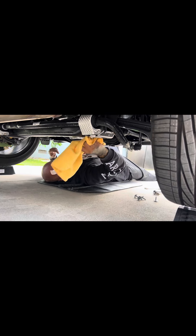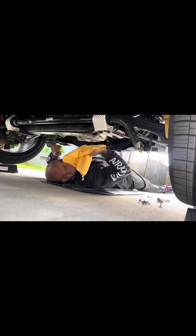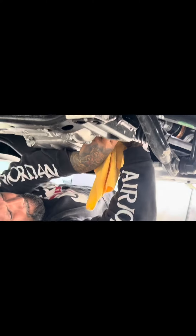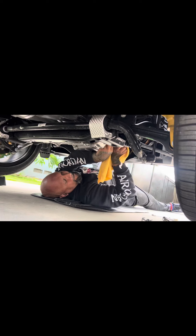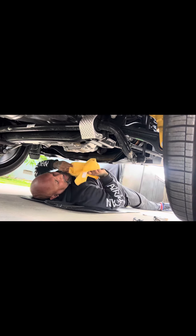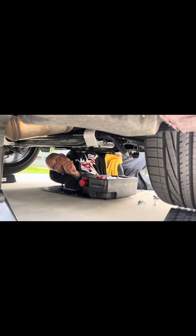Once you take off the four bolts the skid plate comes off. You got your drain plug and oil filter right here. The oil filter shouldn't be that tight — let me see if it's hand tight. Nope, going to need a ratchet. Now start catching the oil.